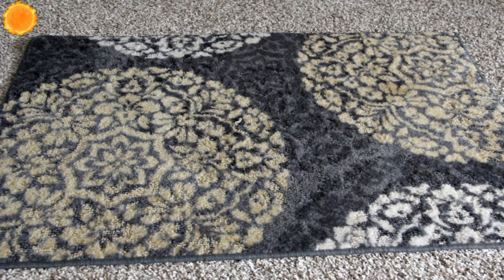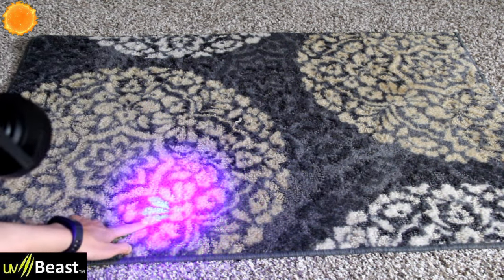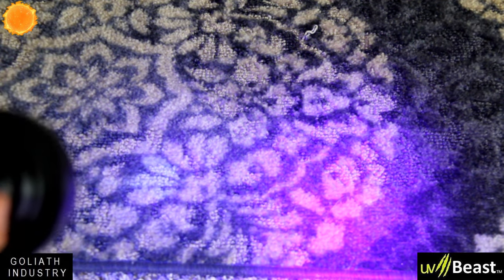The next test is a carpet I cleaned after spotting a urine stain with UV light, but it's still there. With the UV Beast you can see it in ambient lighting — it's right there. With Goliath Industries it's lighting up but it's not as good. Side by side, the UV Beast has way more contrast for that stain. With Goliath you really can't see it as easily — you have to look hard. The cheaper light is harder on rugs.